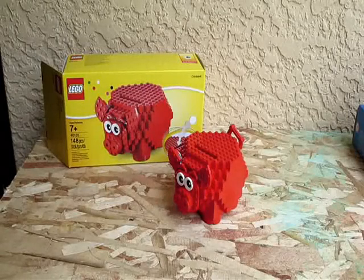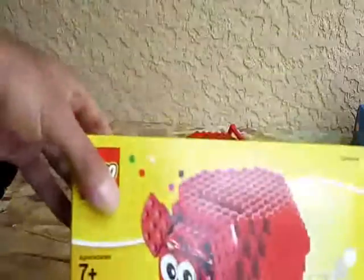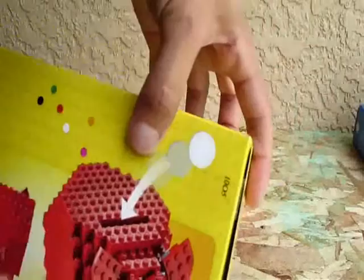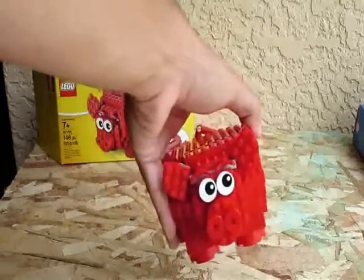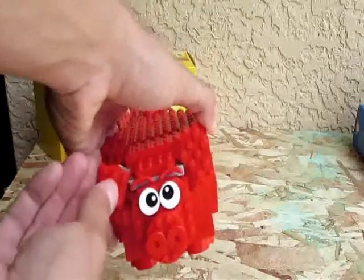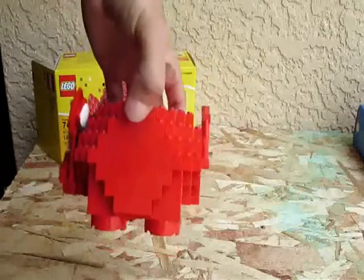Today we have a 2015 new Lego set — it is a piggy bank or coin bank. Brand new set, 148 pieces. Here is the box; yes, you can put real coins in it. Here it is all put together: the eyes move making it cross-eyed, the ears wiggle in any direction you want, and the tail also moves. It's very detailed.